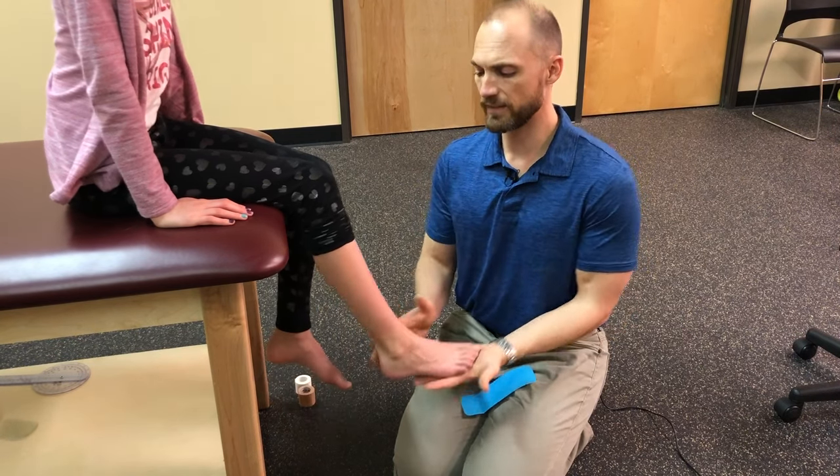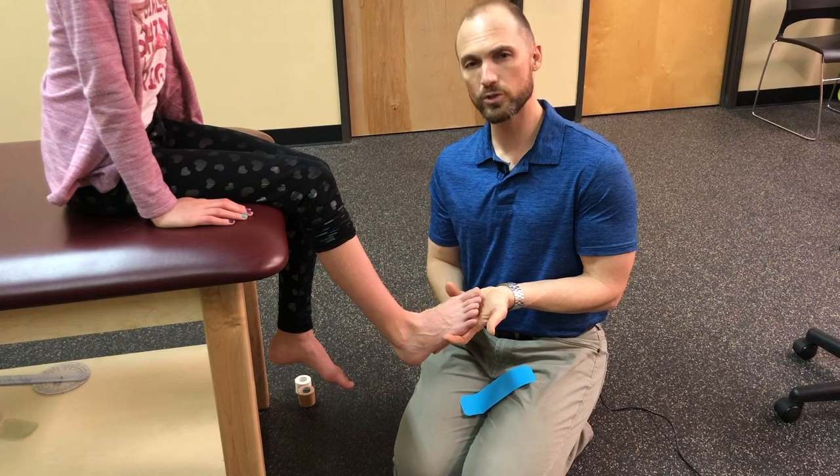It happens a lot to runners and those that are often on their feet a lot. The pain is usually on the inside of the leg and down towards the arch of the foot.